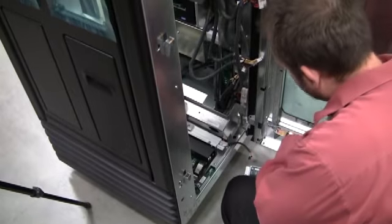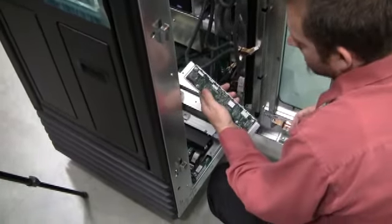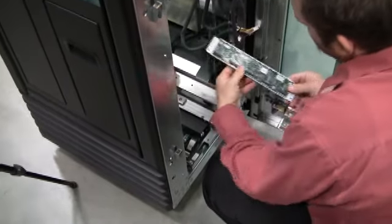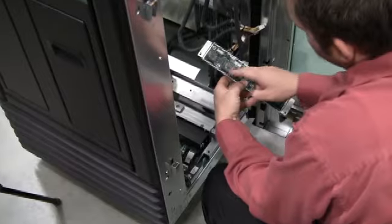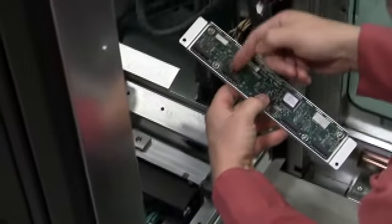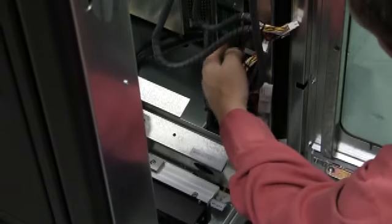After we've connected all the cables on the carousel controller board, we want to go around to the front and connect our power supply controller to the power backplane. When we connect the power supply controller, we want to take note that these blocks here go into the pin blocks that we see on here.